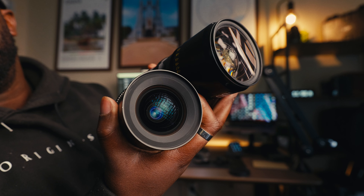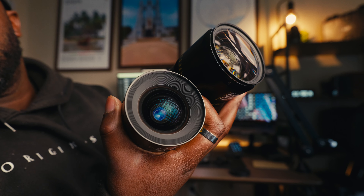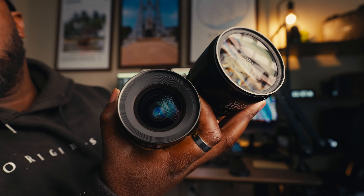Having matching sizes also means you're going to have matching filter threads, which makes it a little bit easier if you have screw-on filters or you're adapting to a matte box. Across the board, for most of the Vespid Primes, you're going to be dealing with a 77 millimeter filter thread, except for one lens which has a little bit of a twist — that 16 millimeter, which we're going to get into. The real reason why a lot of people gravitate towards cinema lenses versus photography lenses is the inherent characteristics you're going to get out of each cinema lens.